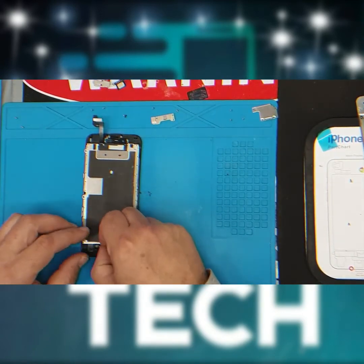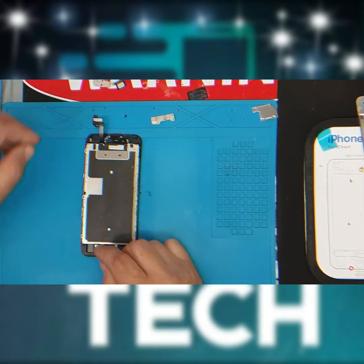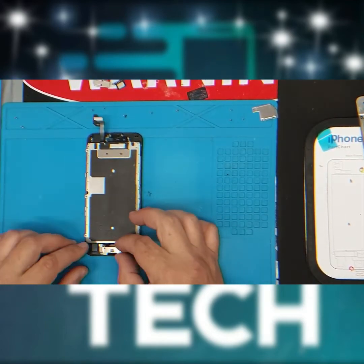Re-install the home button, reconnect the connector, and then screw the plate back on.